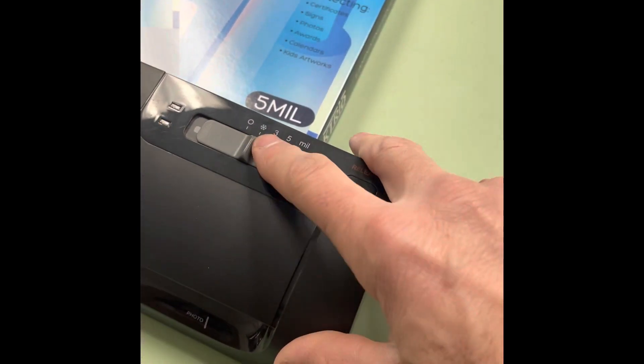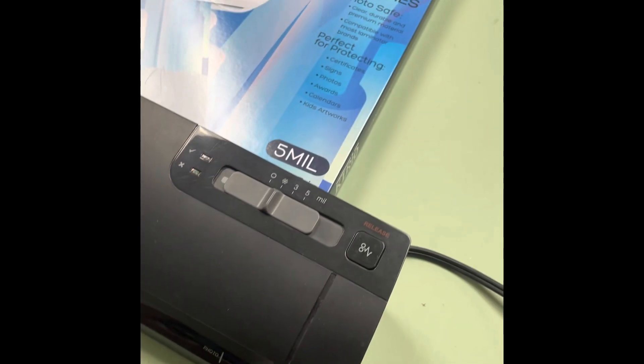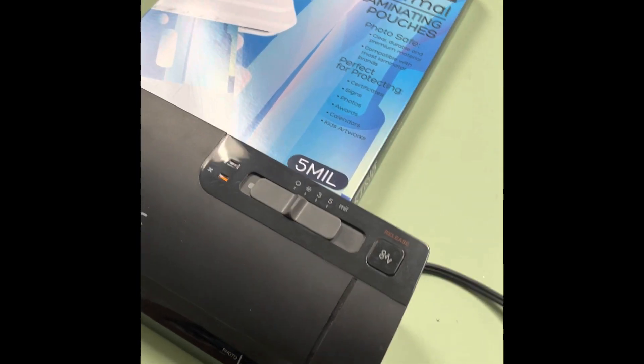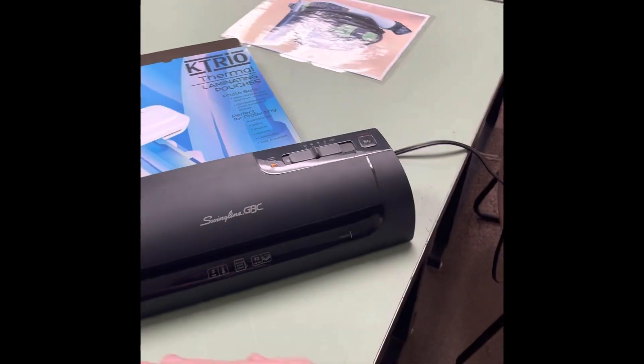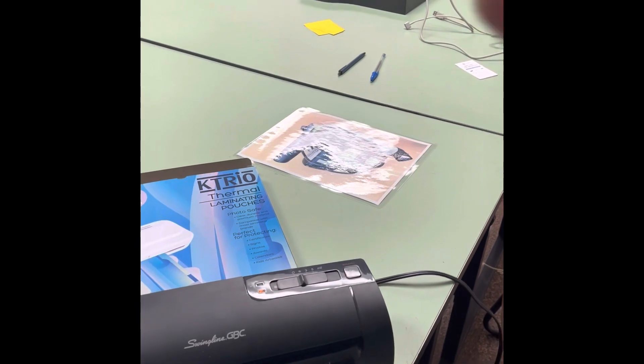Putting this on cool — the snowflake — before I unplug it. The reason we do that is there are a set of rollers in here, and if you just shut it off and let it sit, it'll create a flat spot on the roller and the laminator won't work.